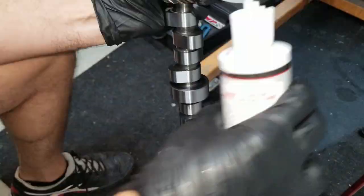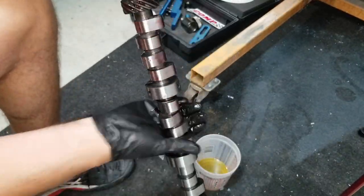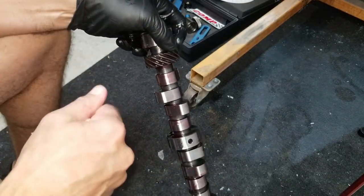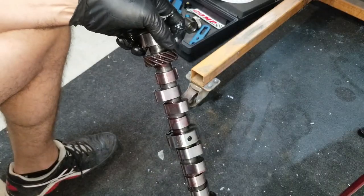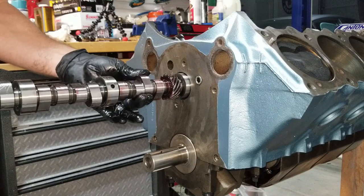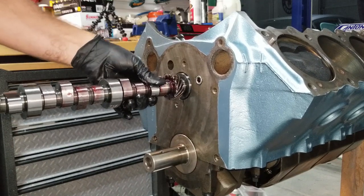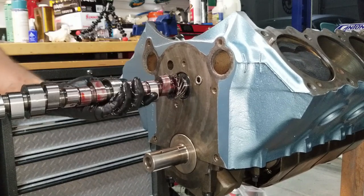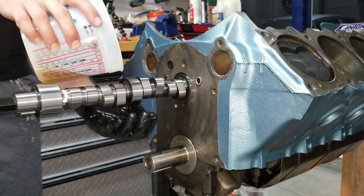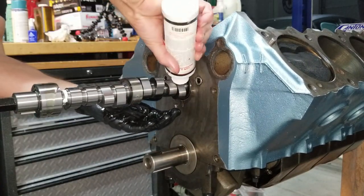Ready to put it in the block. Pretty self-explanatory — you don't want to force anything, you want to rotate it as you go. And apply assembly lube on the lobes as you work it in.